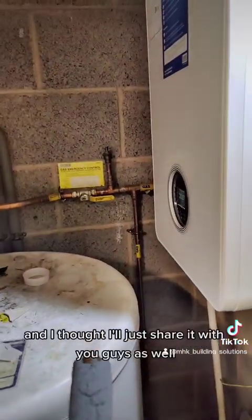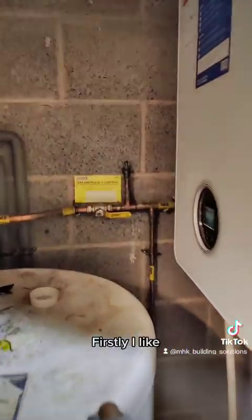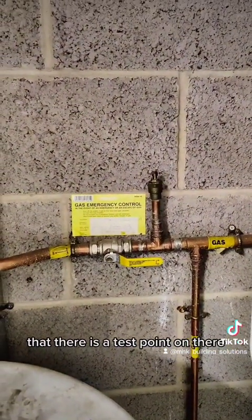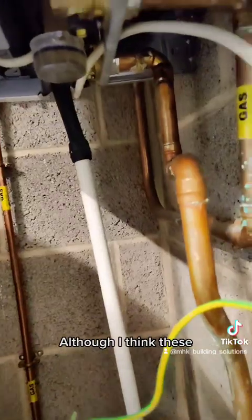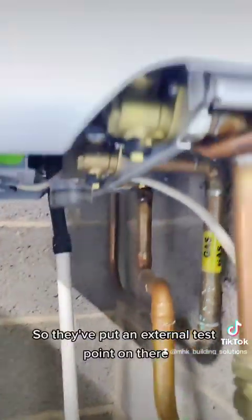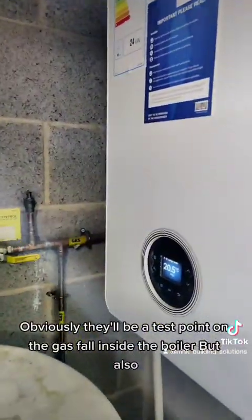Everything's back to normal, but I noticed a couple of things I'll share with you. Firstly, I like that there is a test point on there, although I don't think these valves come with one as standard — so they've fitted an external test point. Obviously there will also be a test point on the gas valve inside the boiler.